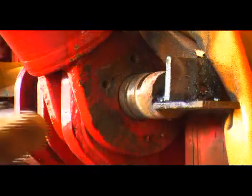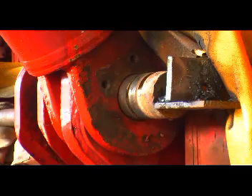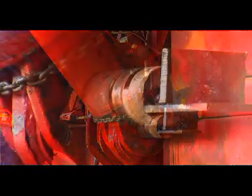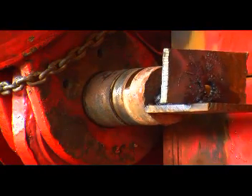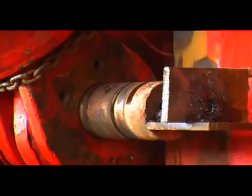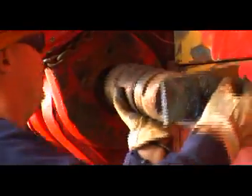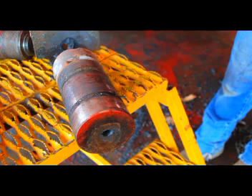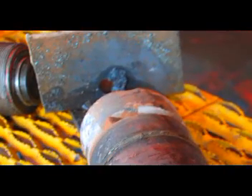During removal, when the pin stopped moving, the operator shocked it by hitting it with a hammer. The operator secures the cylinder with a chain to prevent it from swinging out of control when the pin is removed. When pushed out of the cylinder, the operator was able to remove the pin from the frame by hand. The total time to remove this pin was about one hour. Notice the end of the pin — by using the guide plate and shield, the operator kept the SureCut rod centered on the pin. Also notice the heat ring around the shield plate and the slag stuck to the shield.